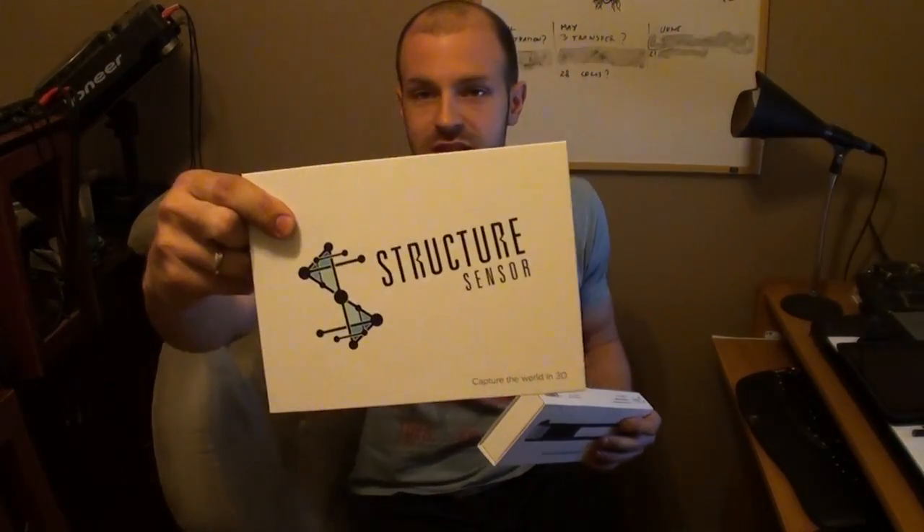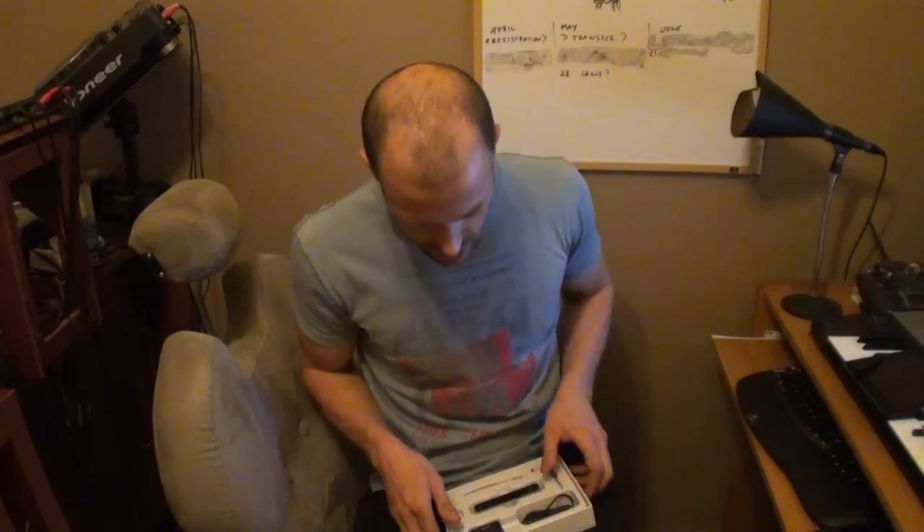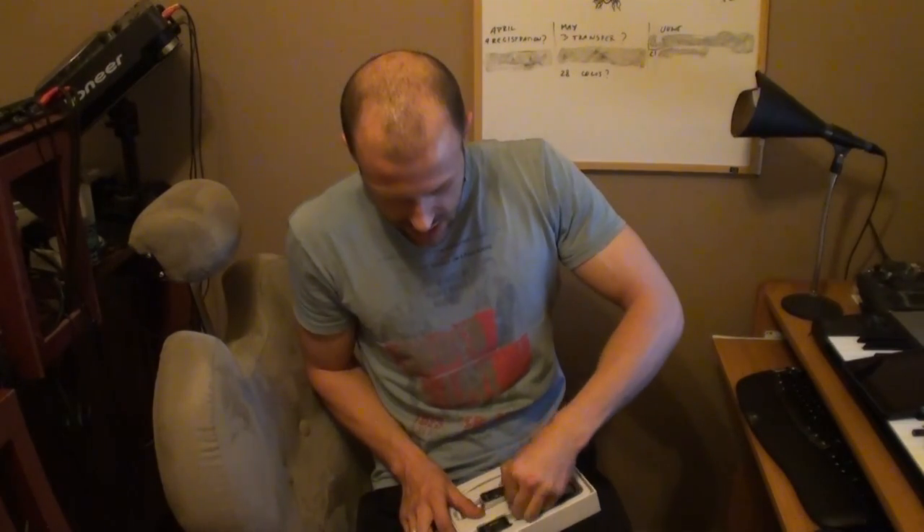What this thing does is scan 3D objects onto an iPad, or it can be hooked up directly to a computer, and then you have a 3D model in what seems — from the videos — like seconds, 10 seconds, 20 seconds, whatever. You basically just circle the object and it takes a 3D scan.